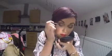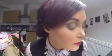Now take your lash primer and apply it. Let that dry for a couple of seconds — and this is what it looks like so far.